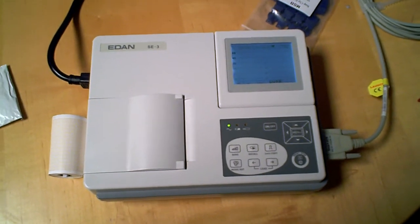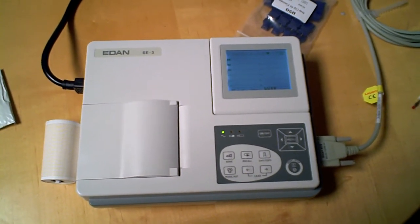That concludes the EDEN SE3 EKG training.